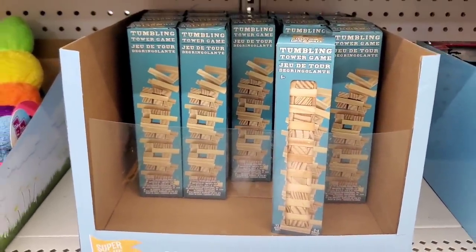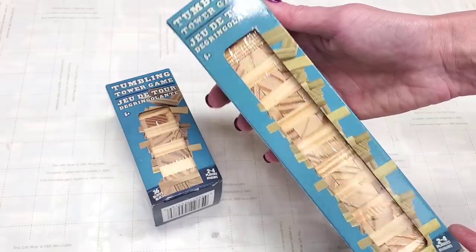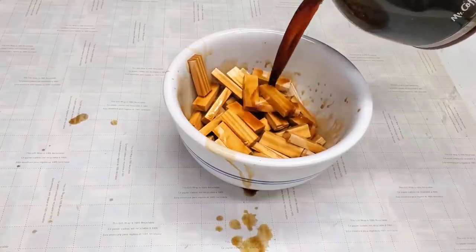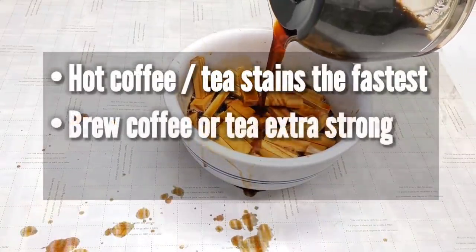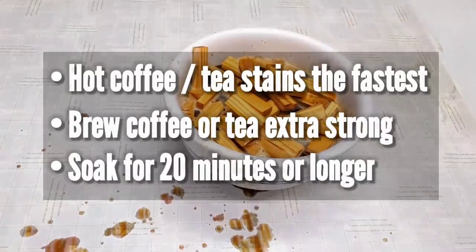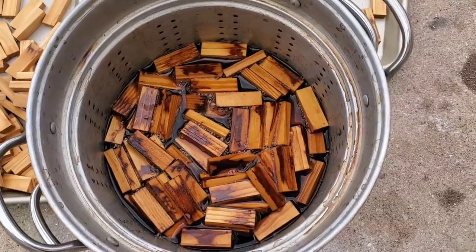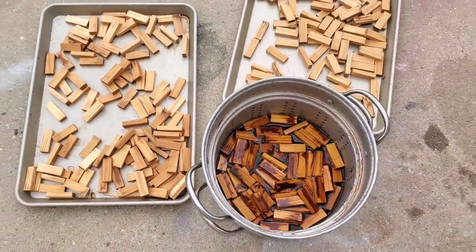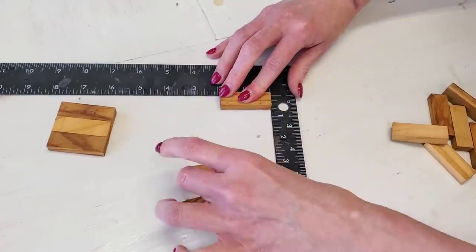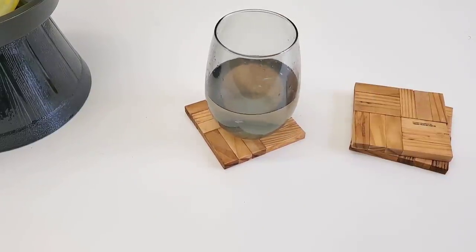Dollar Tree started carrying value packs of their tumbling tower game at Christmas — and it's not a special deal, they still have them. You get two times the normal amount of blocks. These are super easy to stain using coffee: brew extra-strong hot coffee or tea, and let your blocks soak for at least 20 minutes. For more dimension, double-soak half the batch so you get different depths of color. You can make coasters by using gel super glue to put blocks together, or use them for a mirror frame or picture frame.